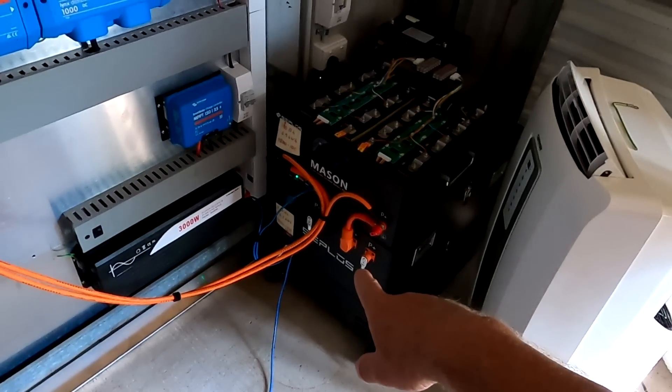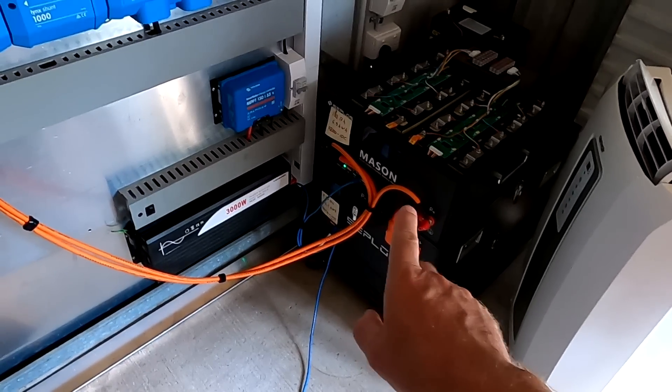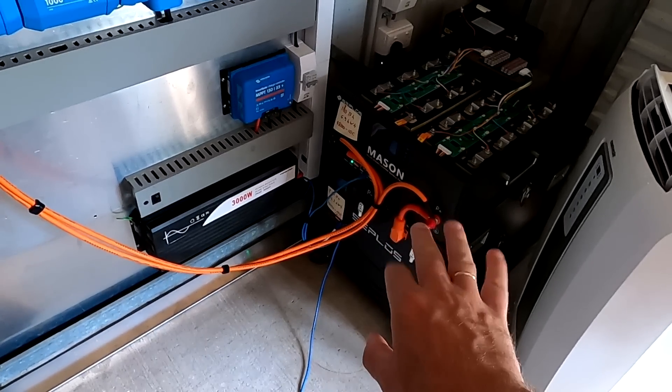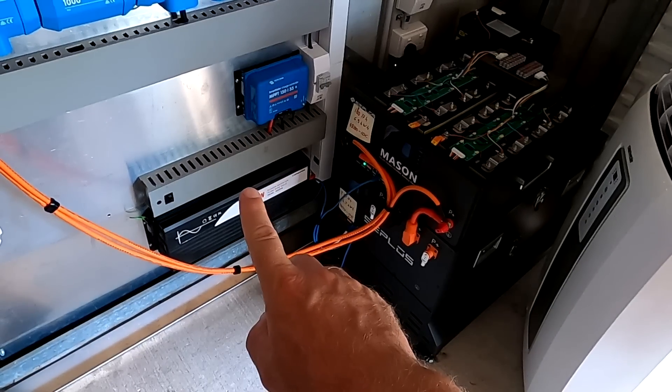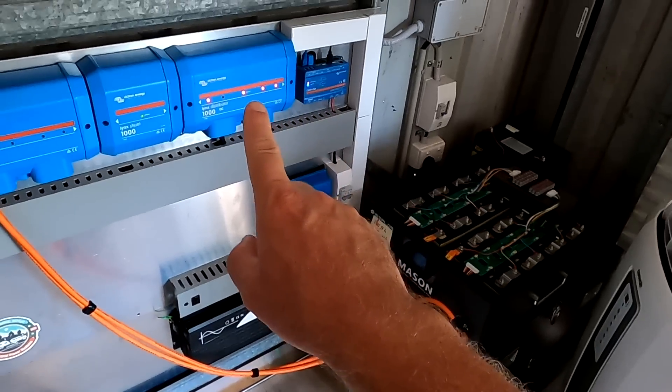Yesterday we fully charged both batteries from solar for the very first time, and I wanted to do some testing with the BMS. But I realized I've got no load connected - the inverter is still mounted on the Power Wall 2.2 but it's not connected to the Victron link system on the Power Wall 2.1.